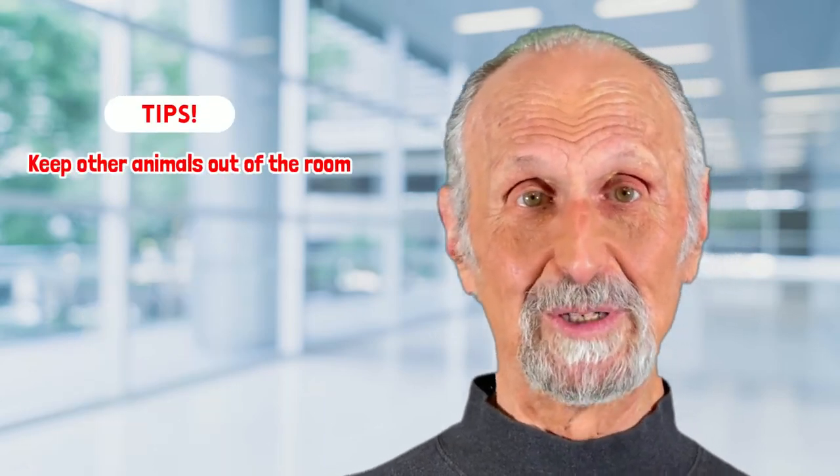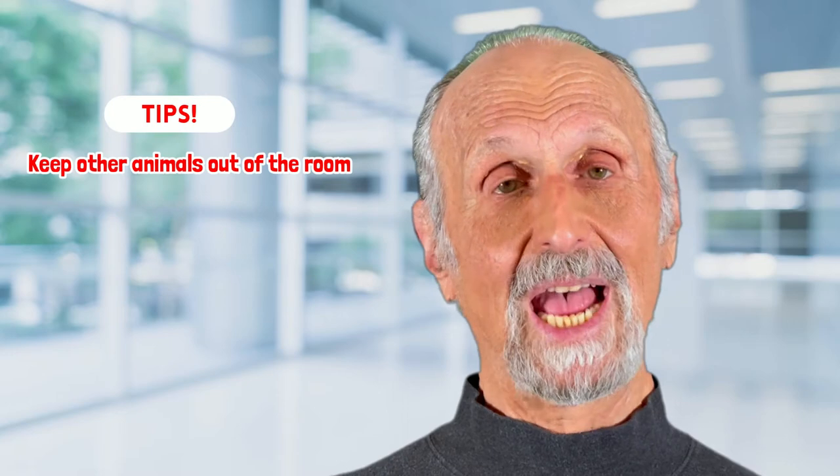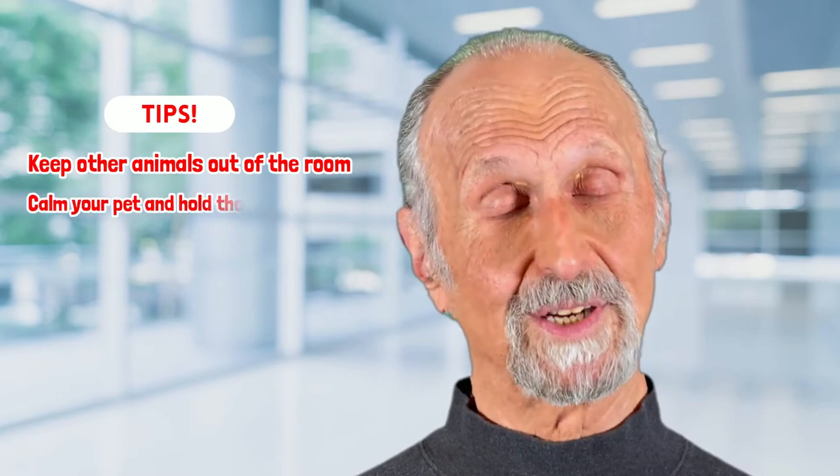The way you keep your dog, cat, or other animal calm is to give them a toy, give them a treat. Maybe somebody else in your family can pet them while it's being done. If you have other animals, keep them out of the room so they don't want to play together. Those types of things are very helpful.